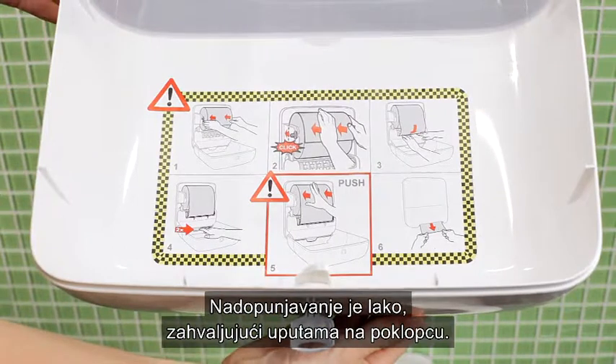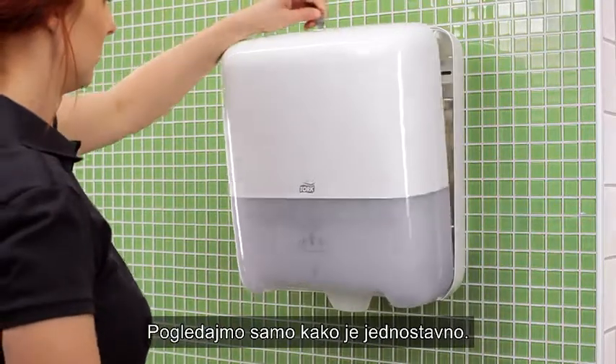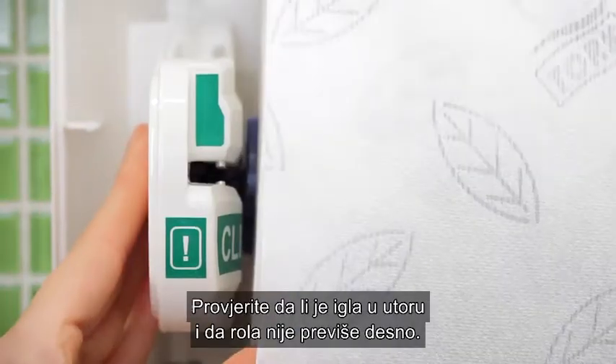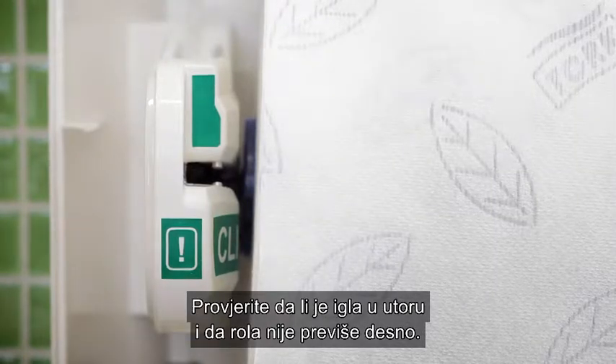Loading is easy thanks to the step-by-step instructions in the hood. Let's look at just how easy it is. Insert the roll and place the pin in the slot on the left side. Make sure the pin is in the slot and the roll isn't too far to the right.